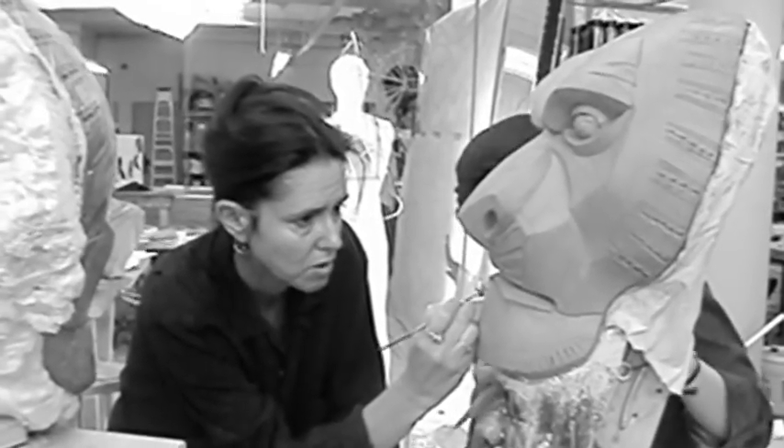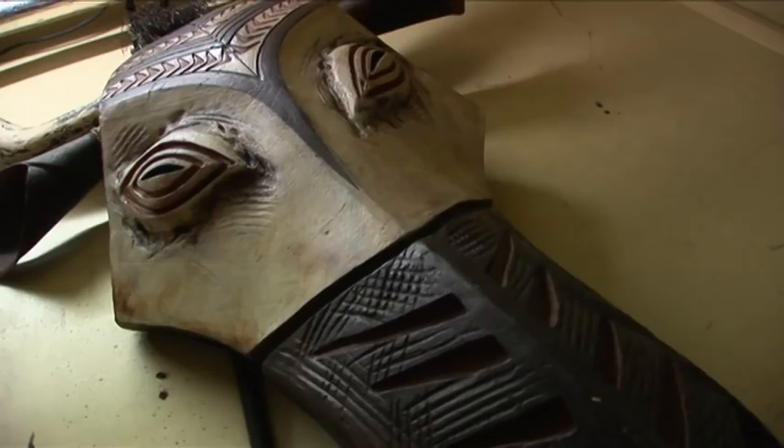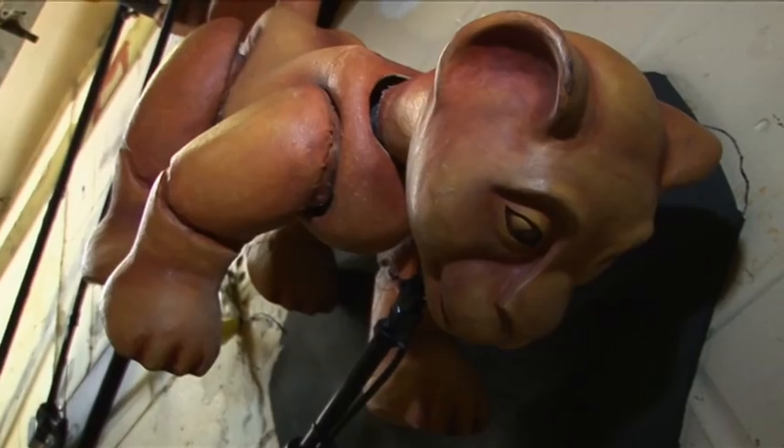Clearly, the masks and puppets are an integral part of the show. So how does the team design and maintain them to work around the demands of the on-stage performance?